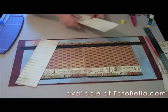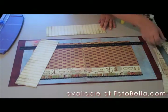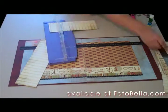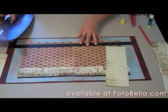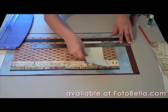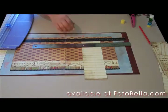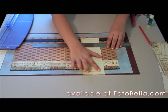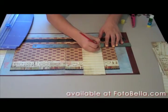Now get your two 3 inch by 12 inch tablet strips that we cut earlier and cut one of those down to 3 inch by 10 inch. We're going to adhere that vertically to the right page so that it starts at the top of the black strip and continues to the bottom of the layout, about 5½ inches from the right side.